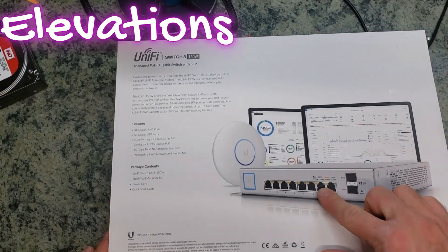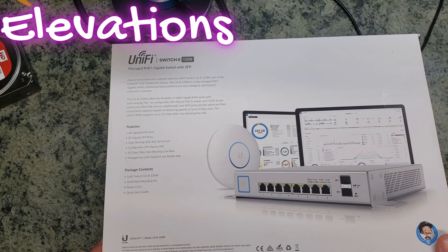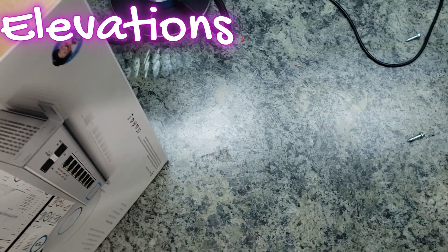This is the UniFi eight-port switch — you can see all of the information on the back. This is the generation one switch; you can see the interface is a little older. These are great switches. You have the capability of dual SFPs for either uplink or pass-through, which is certainly beneficial.